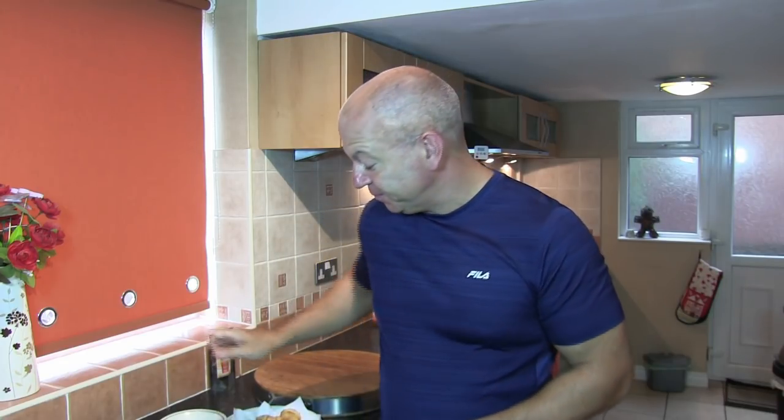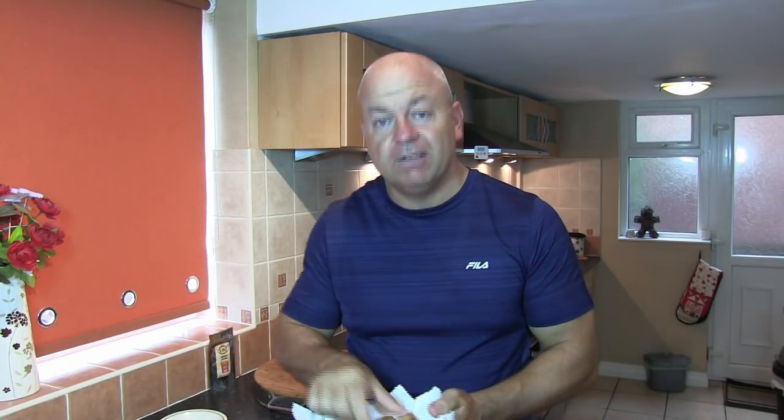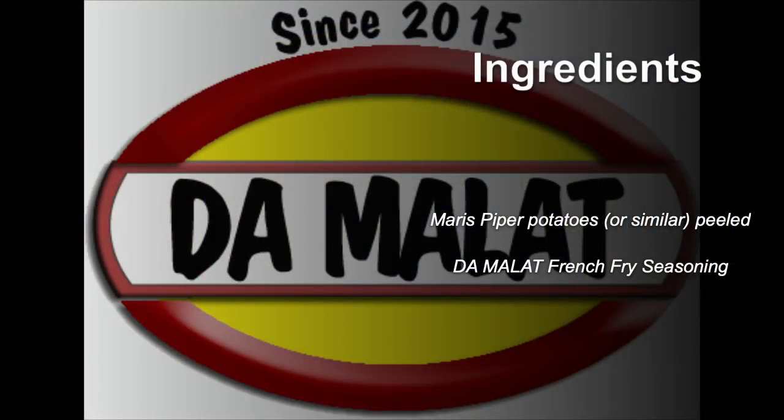As usual, please subscribe to the channel, and if you've enjoyed the video hit the like button. Thanks for watching — I can definitely tuck into these now. Mmm. Absolutely beautiful. Thank you, see you next time.